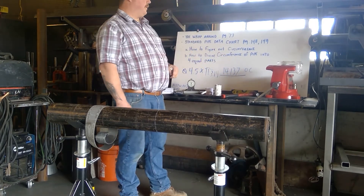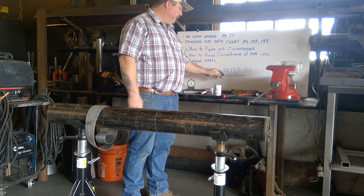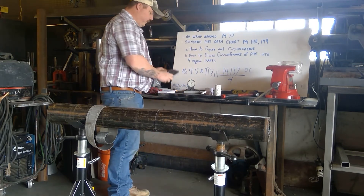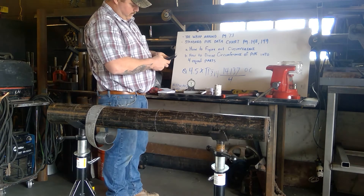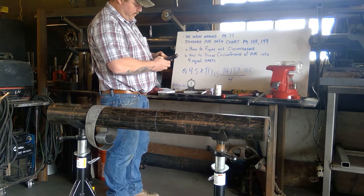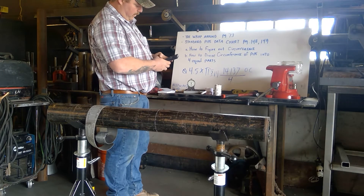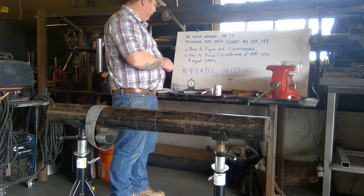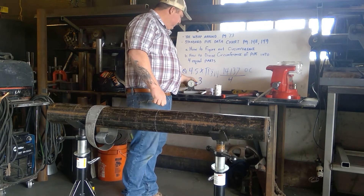To divide the pipe into four equal parts, we take that circumference number and divide it by 4. So 14.137 divided by 4 is just over three and a half — we're going to call it 3.5 inches.